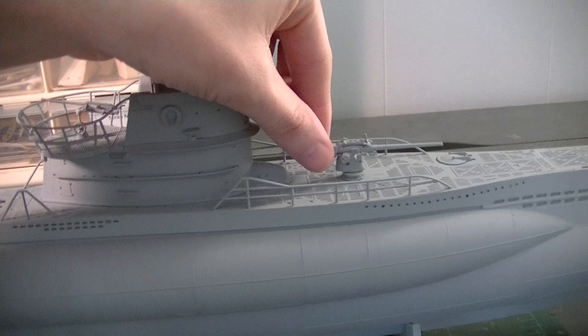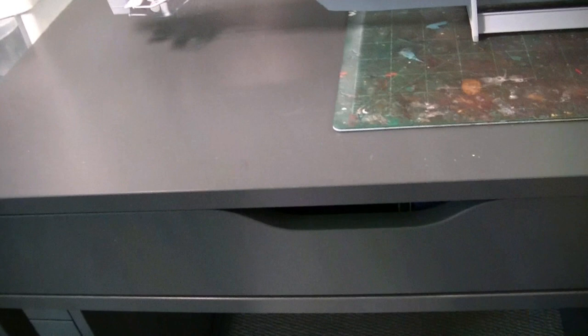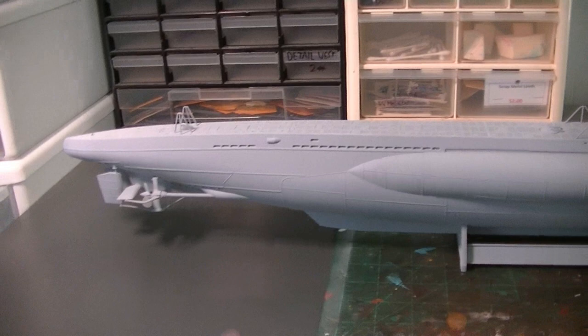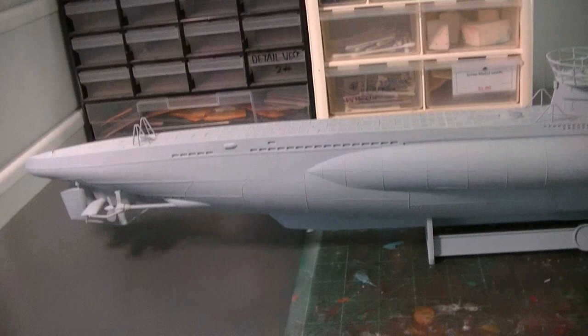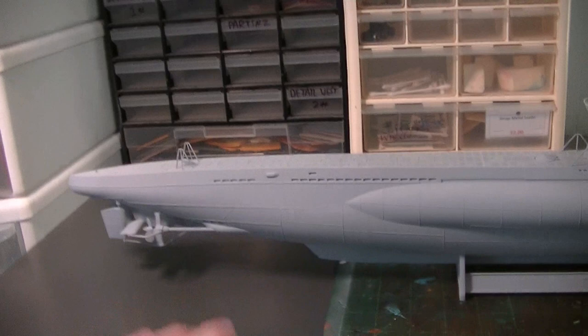The conning tower is removable so it will be set aside for painting as well, and the deck gun will also be removed for the painting process. We'll just be focusing on the entire hull and deck portion of the boat. The first thing I'd recommend if you're going to do a painting project like this is make sure your workbench is clear of any kind of debris. I'm going to be putting newspaper over my entire desk. It's important to clean all the dust up because once you start getting the airbrush going, a lot of that dust will be floating around the air and gets all over everything.